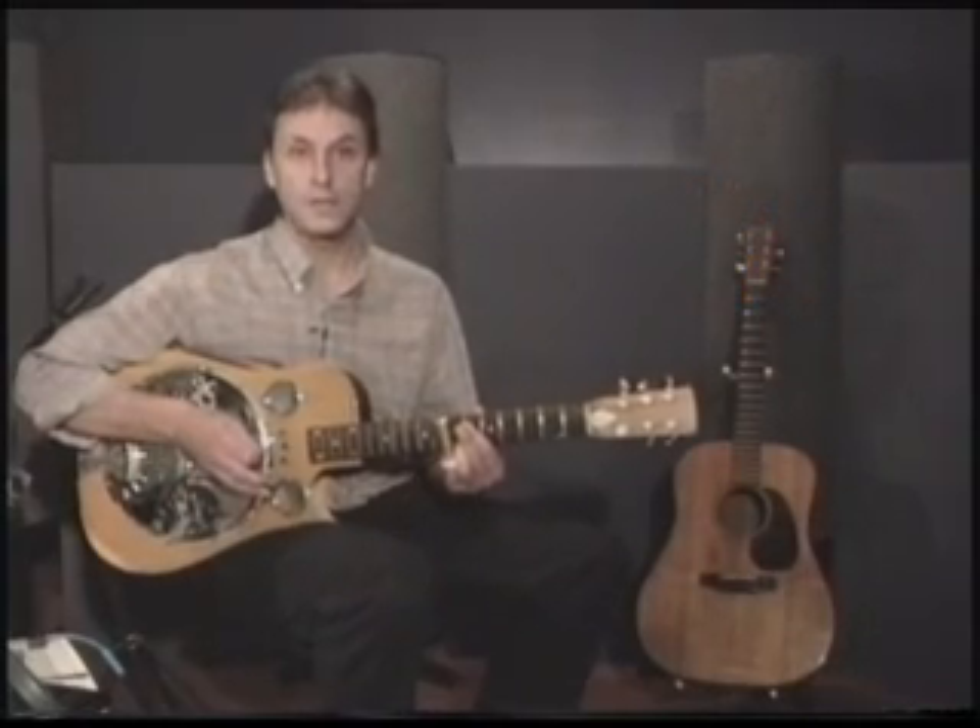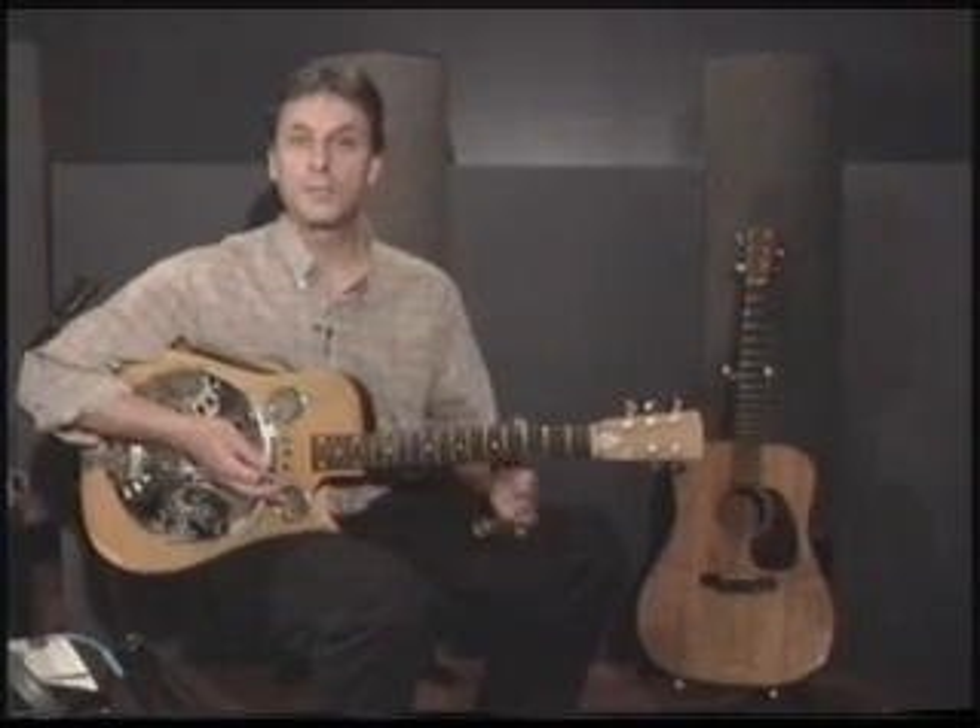Hi. Welcome to Slide Guitar as a Second Language. My name is Phil Johnson. Before we get started, before we go much further, I think we'd better tune up.